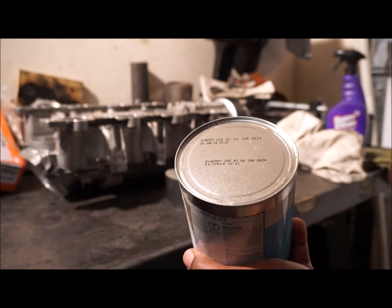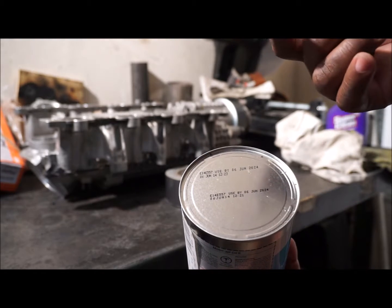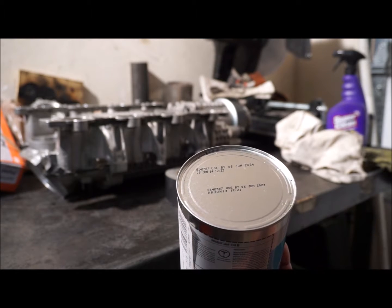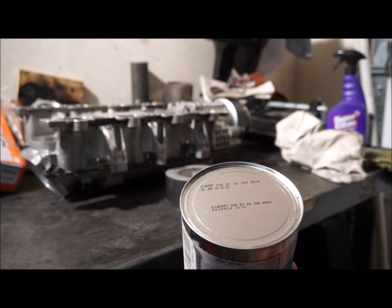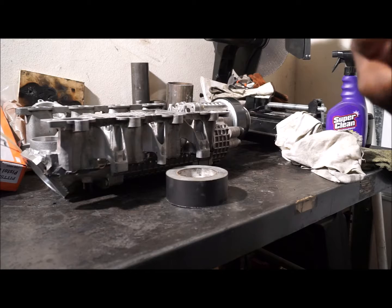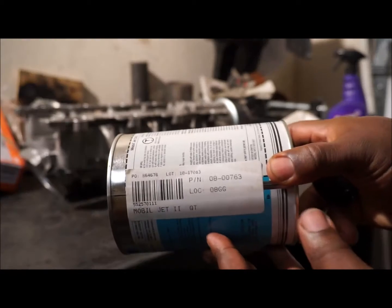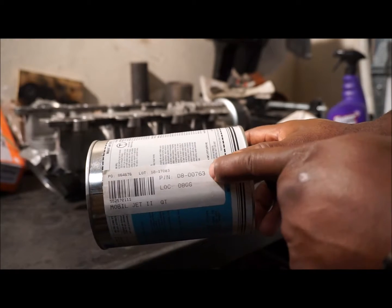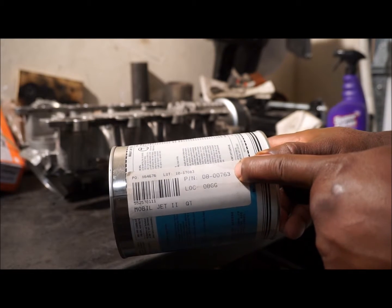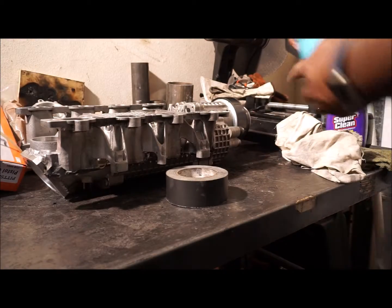It's kind of old-school style when you pop it open, so you might want to hold it in a container. This is good through June 2024 - it was produced June 2014, so that's a ten-year shelf life if it's in a sealed container. The part number is 08-00763, Mobil Jet Oil Number 2.